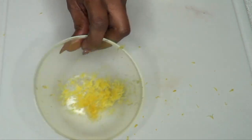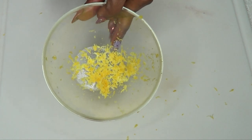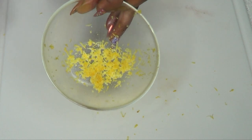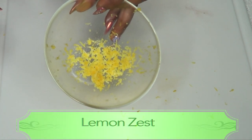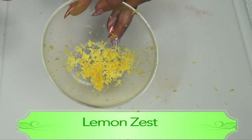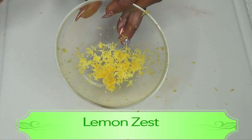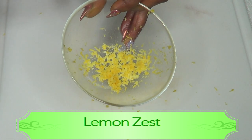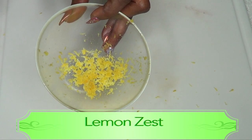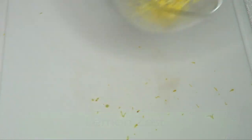Mixing the lemon zest with our egg is further gonna enhance the egg, and you're gonna get a full facial — a protein and vitamin-rich facial which is gonna tighten the skin, clear the skin, lift the skin, and leave you with glowing radiant skin.